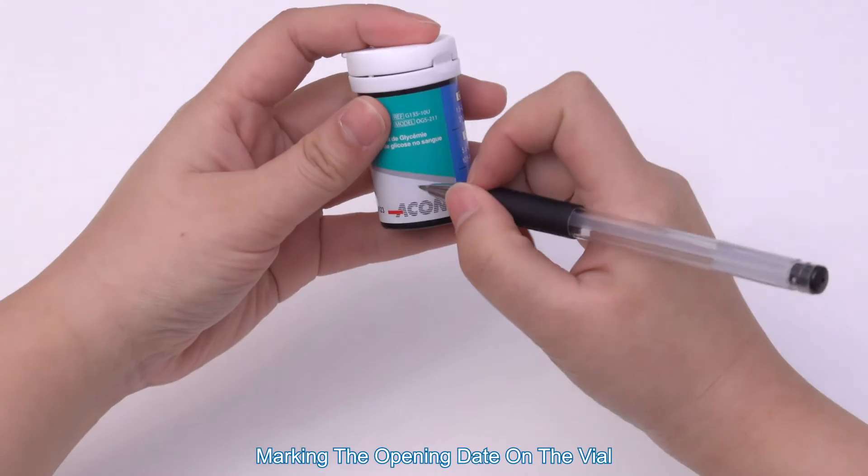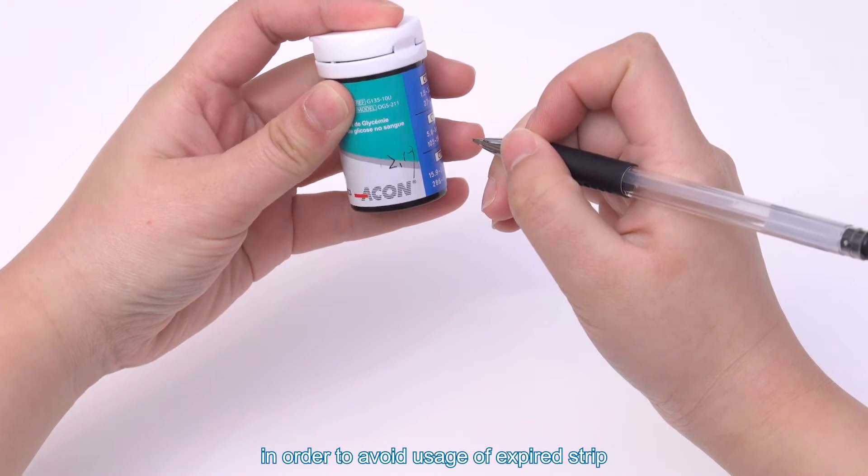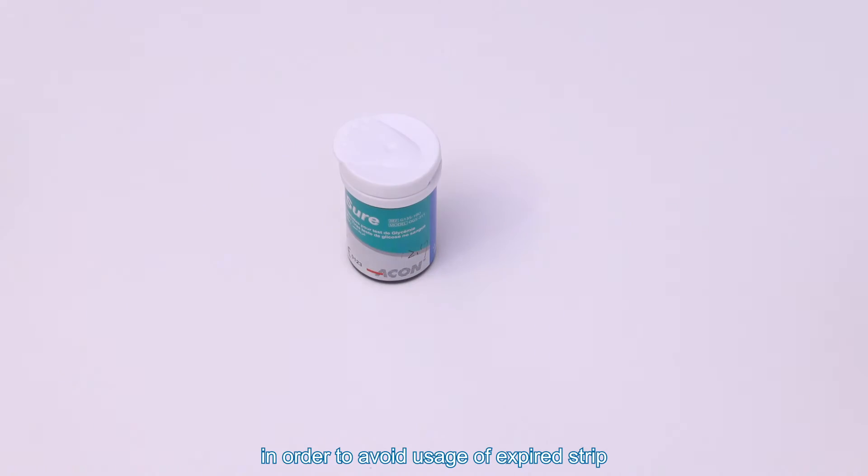Marking the opening date on the vial. Mark the date on the vial during the first opening in order to avoid usage of an expired strip.